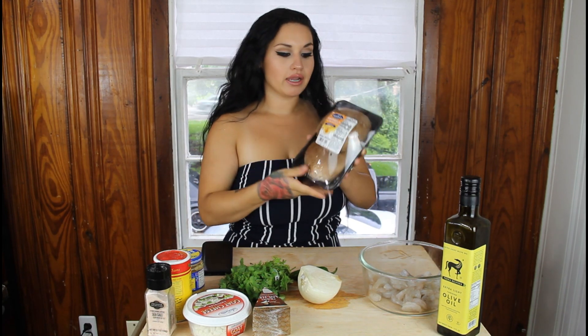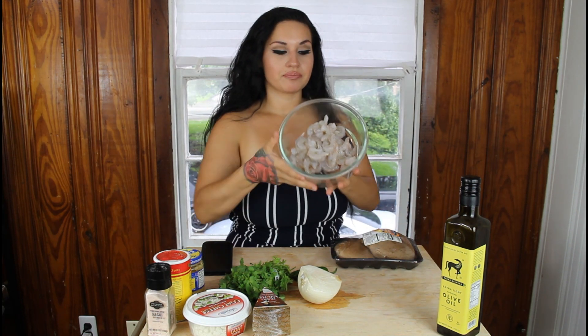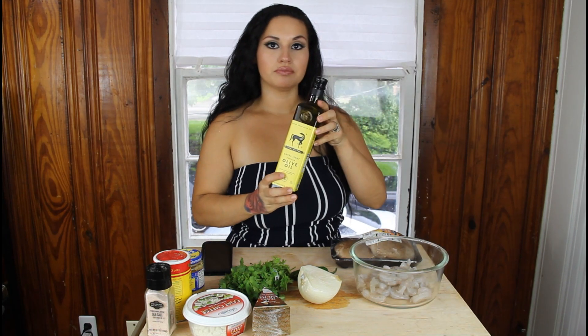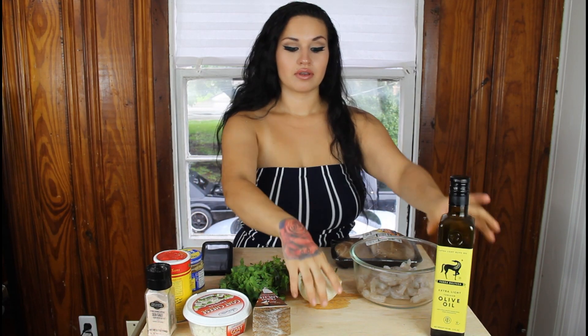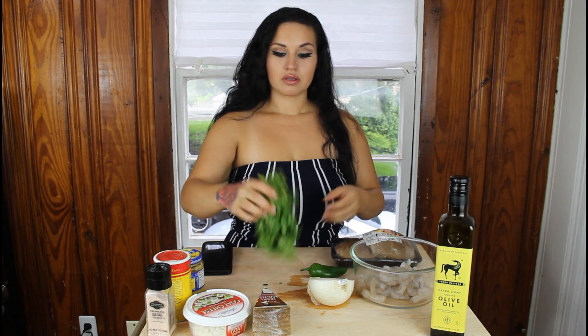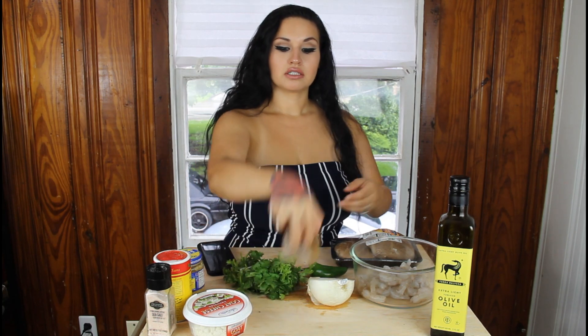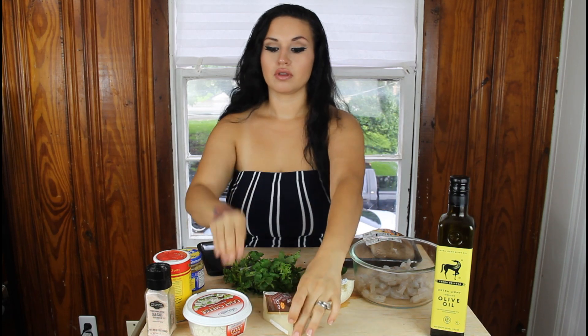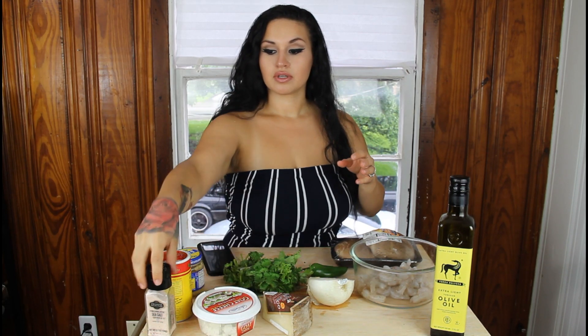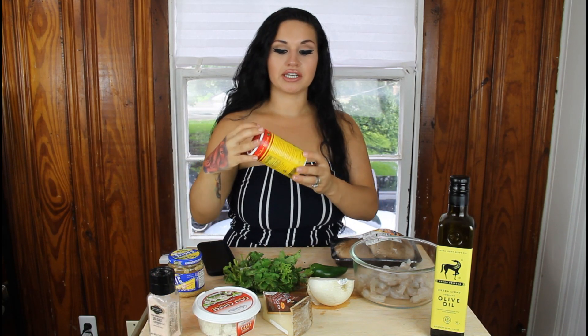For today's ingredients you're gonna want to get portobello mushrooms — the big ones, a two-pack — one bag of shrimp peeled and deveined, some olive oil, half an onion, one jalapeño, one bunch of cilantro, some manchego cheese, some goat cheese, some salt, and any Cajun seasoning that you like.